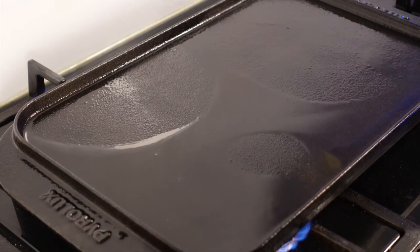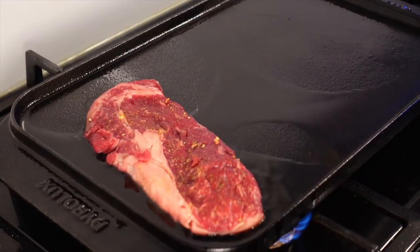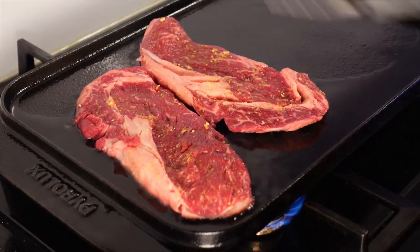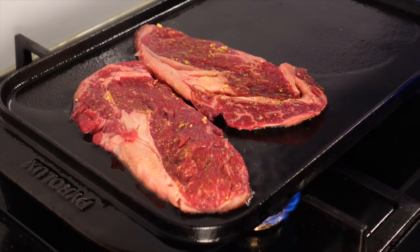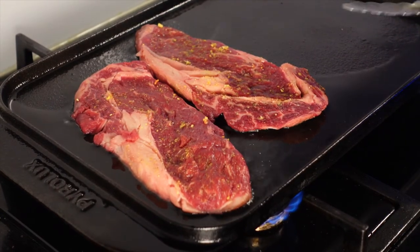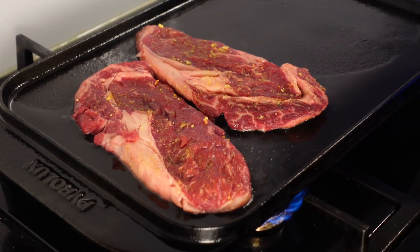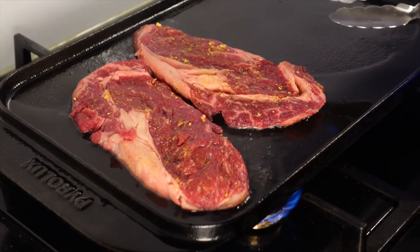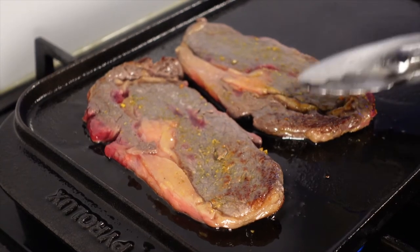I have heated the grill to medium. Now I am going to put the salmon steak on for frying. We will fry it for only a few minutes each side — not long — because this meat is very tender. This is the fat which will make the salmon steak very tasty.